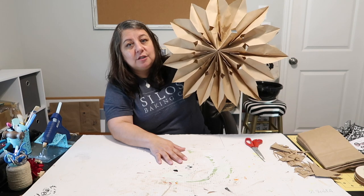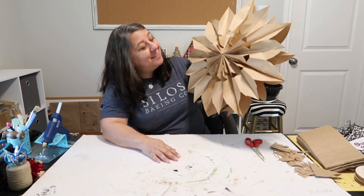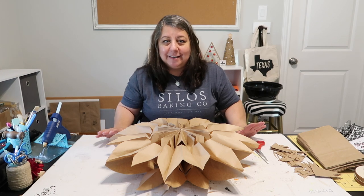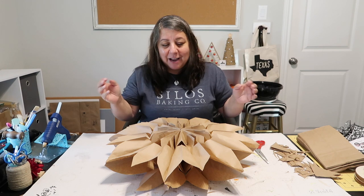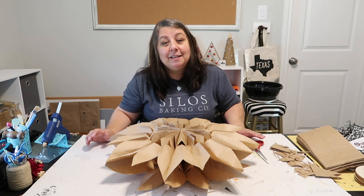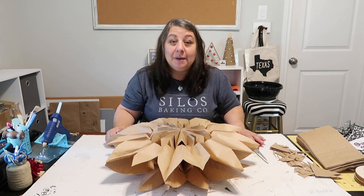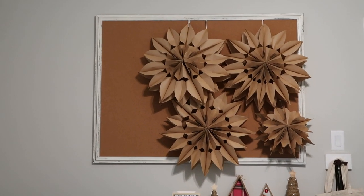You can hang this from the ceiling as something dangling, or put it on the wall — all kinds of things. Thank you guys so much for joining me on this super quick craft. If you try it, tag me — I'd love to see what you create! Follow me on YouTube or Instagram at 'Our Gray House.' Bye!